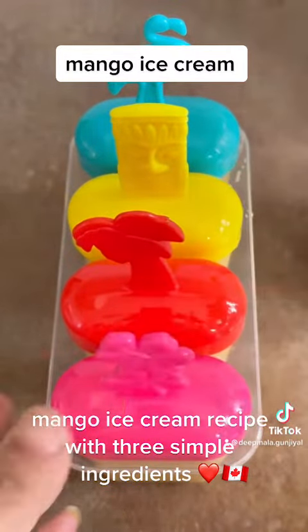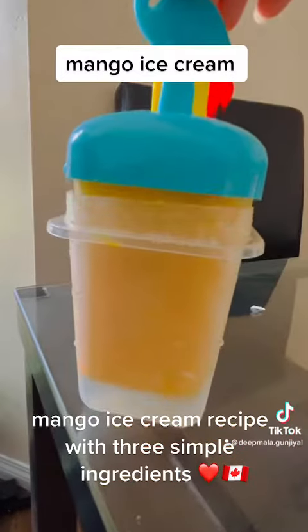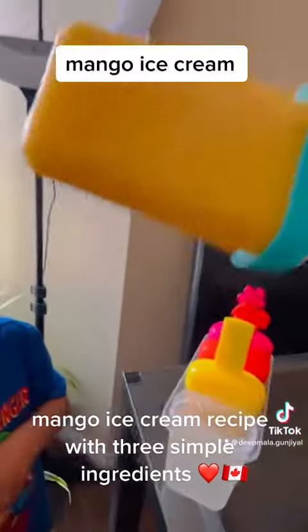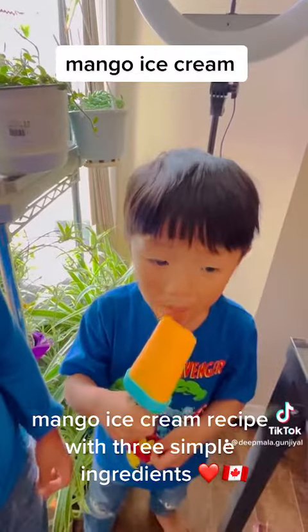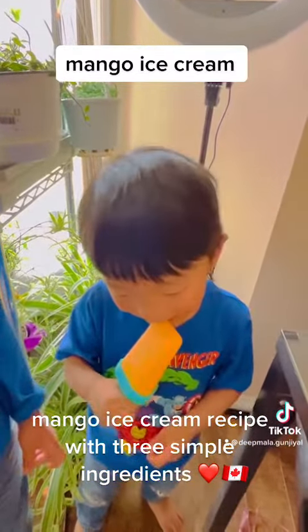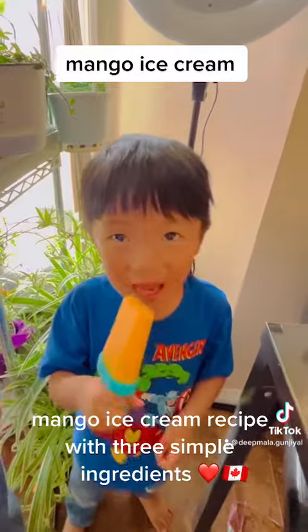I keep it for two hours in the fridge, and you can see it's done after two hours. I gave it to my son first — he licked it, took a big bite, and he liked it!